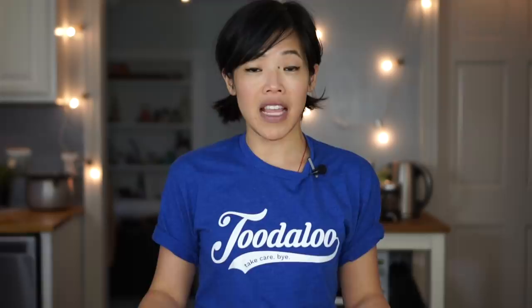As always, thank you guys so much for watching. I hope you guys enjoyed that one and I hope you guys learned something. Click the link down below to get yourself a Toodaloo Take Care Bye shirt — limited time only for the next two weeks. Share this video with your friends, follow me on social media, like, subscribe, and I shall see you in the next one. Toodaloo! Take care! Bye!